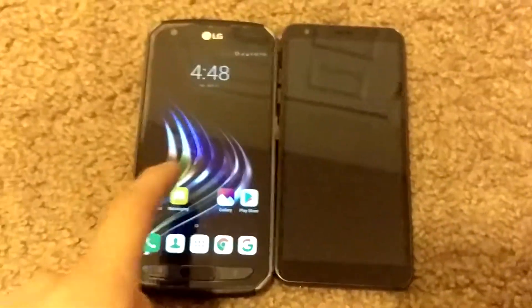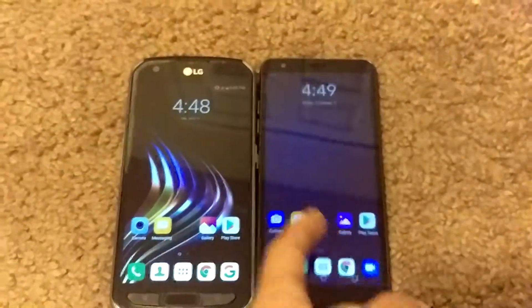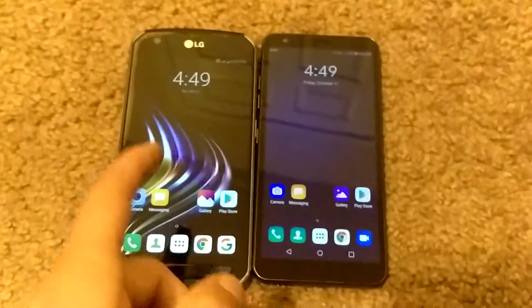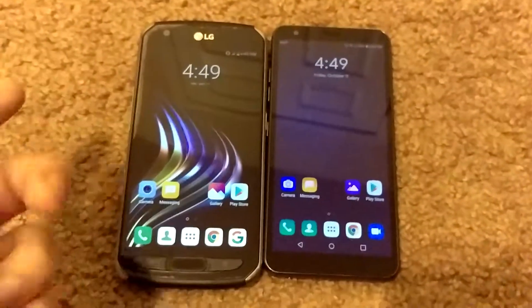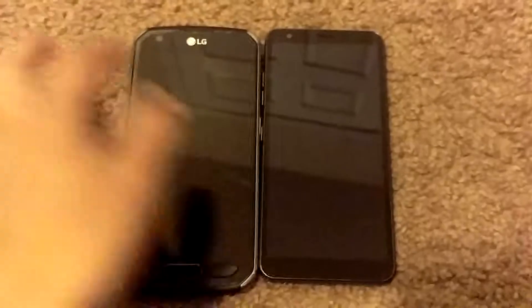Today I have the LG X-Venture on the left and the LG Prime 2 on the right. They're both LG and they both have the double tap feature. I like that feature.